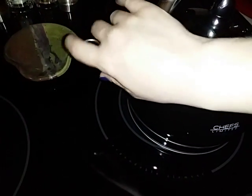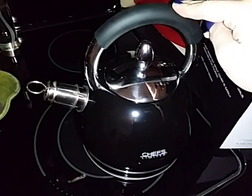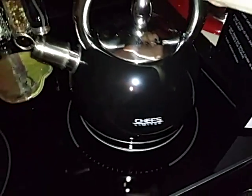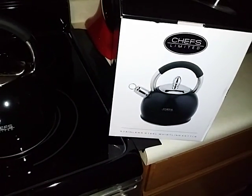Holds a lot of water. Easy to use. It also whistles so if you're in the other room, you can hear the whistle and you know your water is ready. It's from Chefs Limited, available here on Amazon. Thank you guys for watching and I'll see you later.